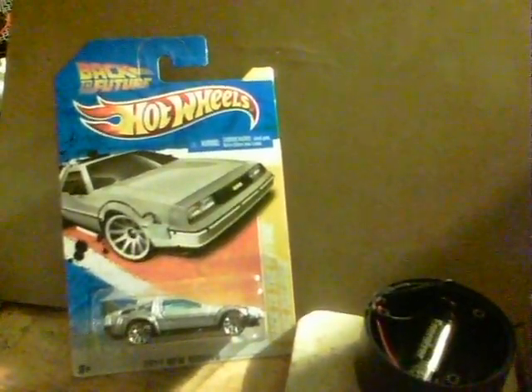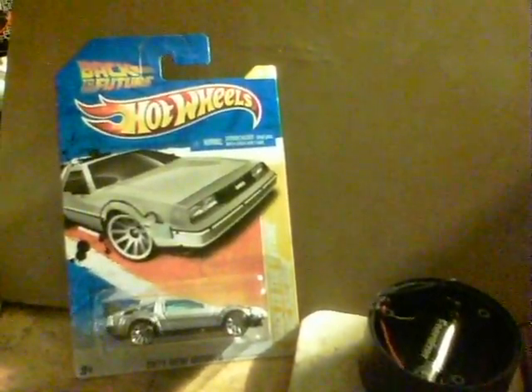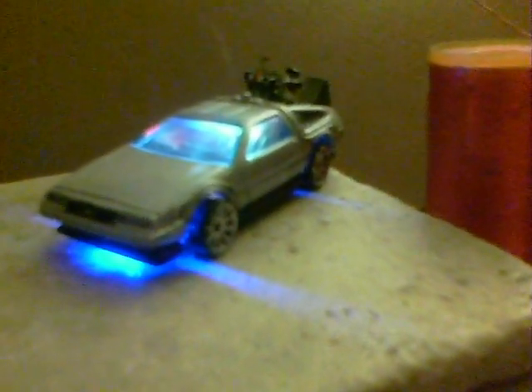I've been a bit busy the last couple of days converting one of these into that. It's being powered at the moment by a blocking oscillator and the 1AA battery there.